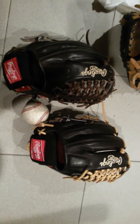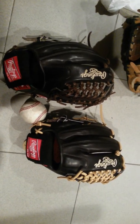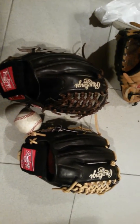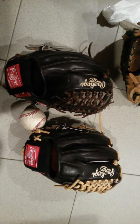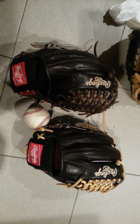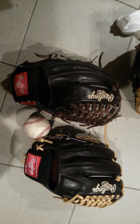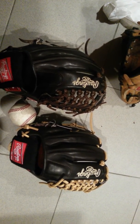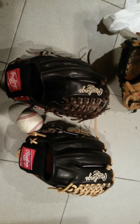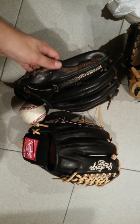Why would you spend $350 on an A2K when it's pretty much the same leather as a Heart of the Hide — US steer hide on the outside and inside? If you're really gonna spend $350, just get a Pro Preferred: you get kip leather, 100-pound, 10-soft-strength laces, sheepskin lining, and real fur on the wrist. It's just so much better. The only things I do like about Wilson are the dual welting — that looks cool — and on the A2K maybe the finger stripe and thumb stripe. Oh, and the MLB logo. I think if Rawlings added an MLB logo right there, that'd be a really nice touch.